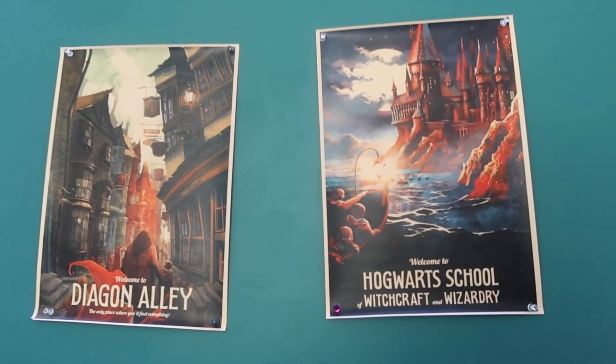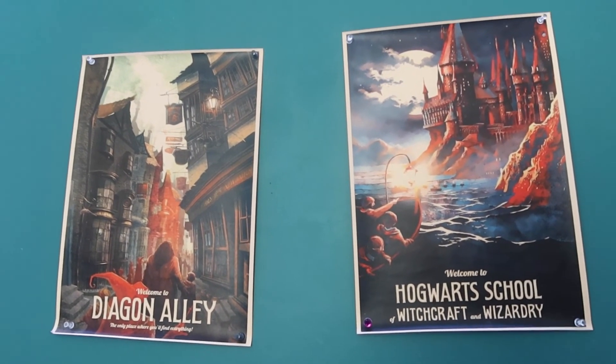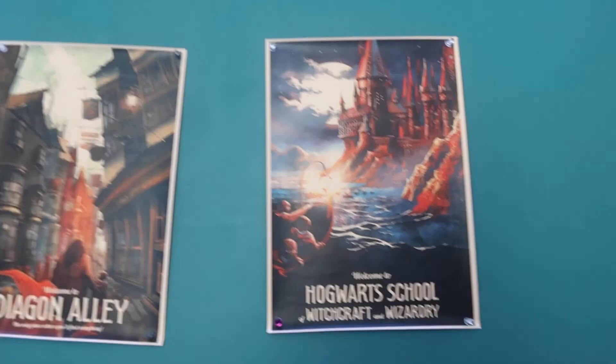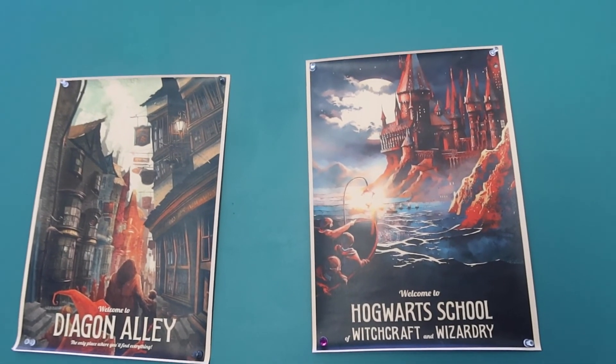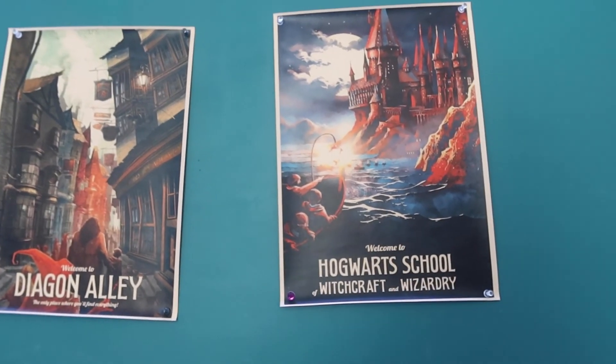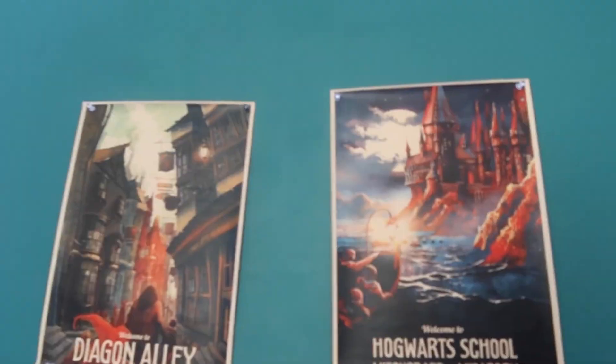This is how the posters turned out. I know they're not even, but it's okay — I'm too lazy to do that again. My thumb is literally red and I do not want to go through this process again. So that is all. That is how I'm going to decorate my room. I'm really happy with the way it turned out. Cue outro — that is the end of today's video.